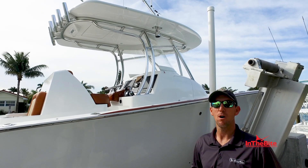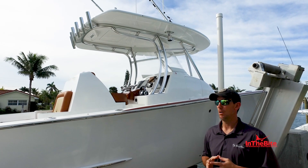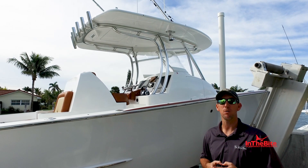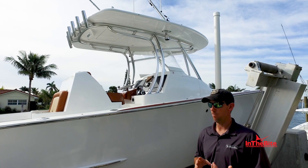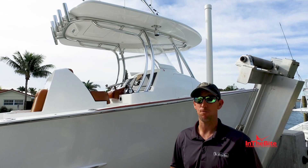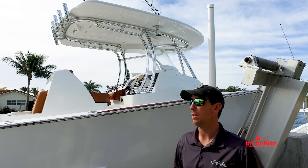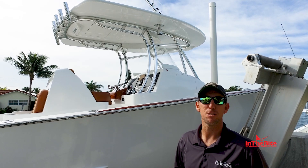There is no other center console on the market constructed the way we construct our boats. It's more the equivalent of a composite airplane than it would be considered a composite boat. We do this for efficiency, for strength, for structure, and for longevity — it's the type of boat you can buy and give to your children's children, maybe six or eight sets of motors later. We design and build the boat to last.